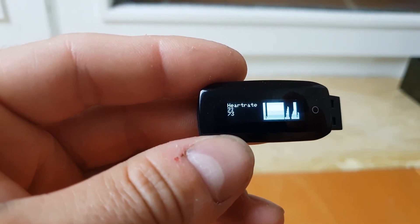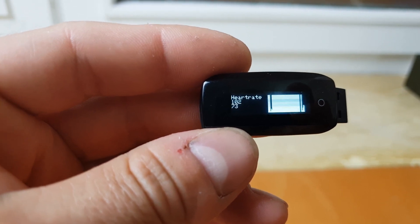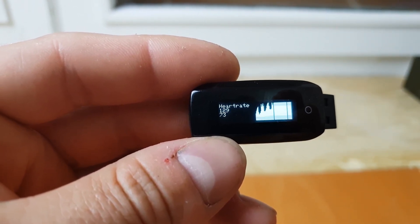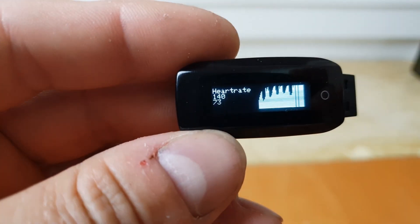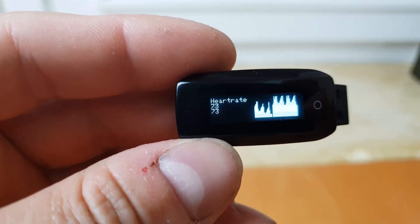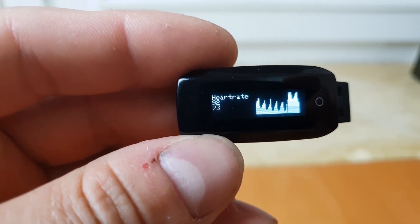I'll try to be a little bit silent. The top value is a raw value we're getting from the sensor, and the bottom value is the heart rate calculated from those values.